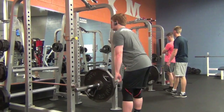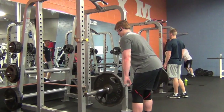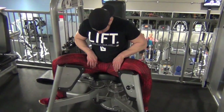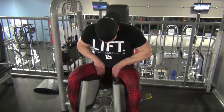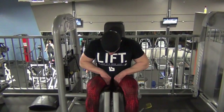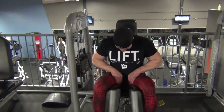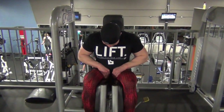This last clip is the adductor machine I've been talking about. We usually do a good three sets for about 10 to 12 reps. It's definitely a machine worth doing — I started incorporating these a couple months back and I'm sticking with them. Anyways guys, we have some new videos coming up: a back workout and an arm workout. So stay tuned.